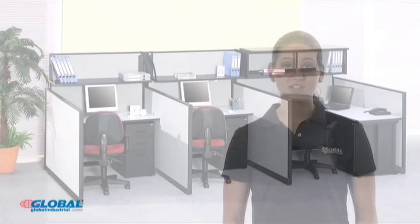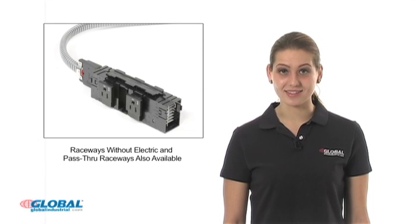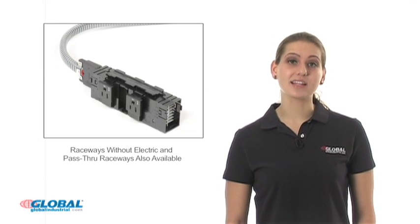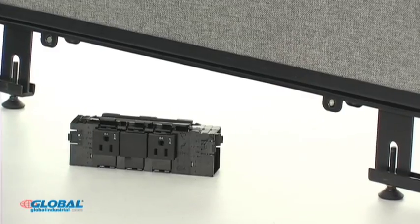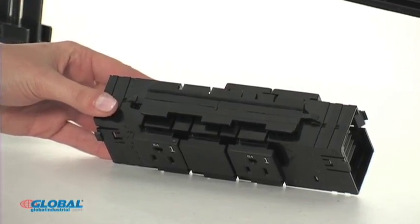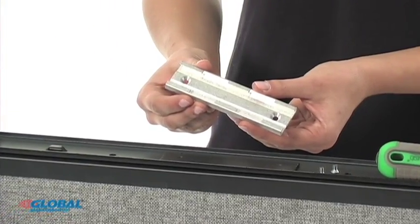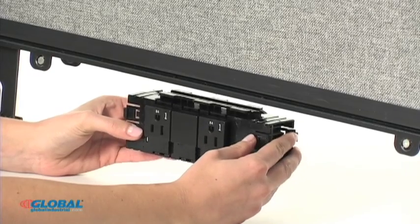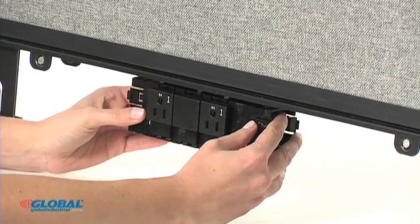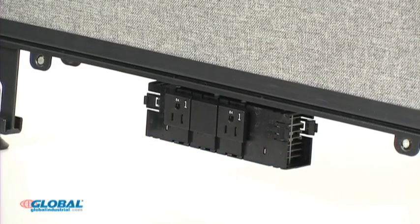Now that we have our partitions with electric raceways configured, it's time to install our power boxes. Please keep in mind that dual sided power boxes are only included with the panels with the electric option. To insert the power box, simply align the notches on the top of the power box with the openings on the aluminum plate we installed earlier to the raceway. Once aligned, simply push up and slide the power box approximately one inch until snug. The power box should be 14 inches from the end of the panel when installed properly.